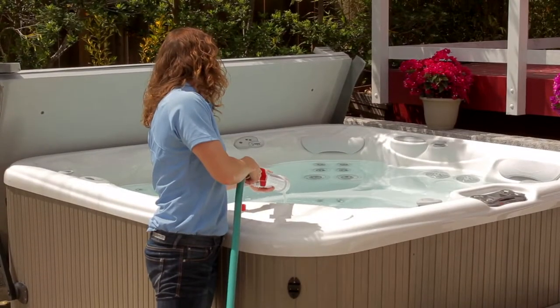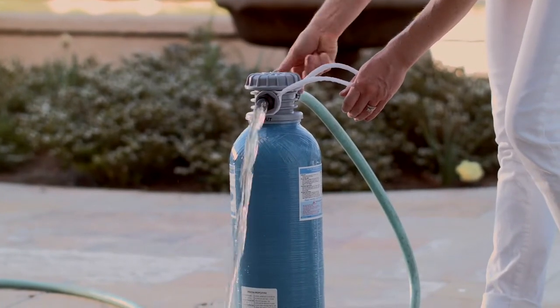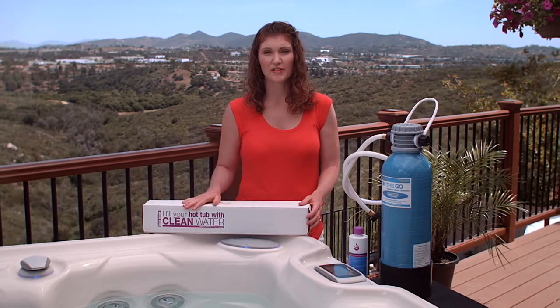If you do determine that there are metals in your water, we suggest using the Clean Screen Free filter to fill your spa, or the On-The-Go portable water softener. Once you've filled your spa with the On-The-Go or the Clean Screen Free filter, we suggest that you add a double dose of our Fresh Water Stain and Scale product.